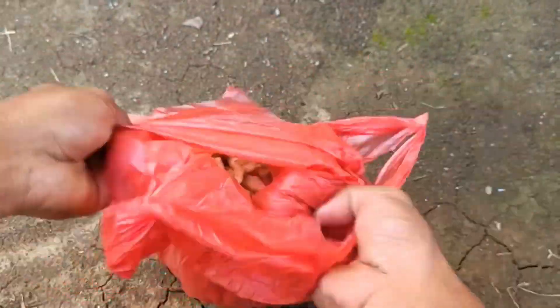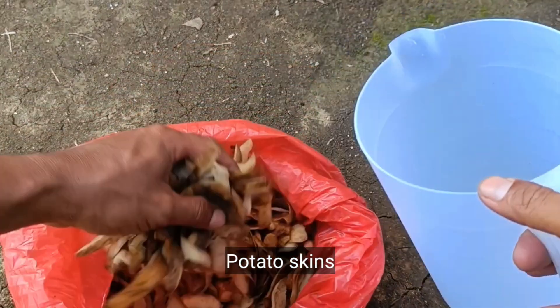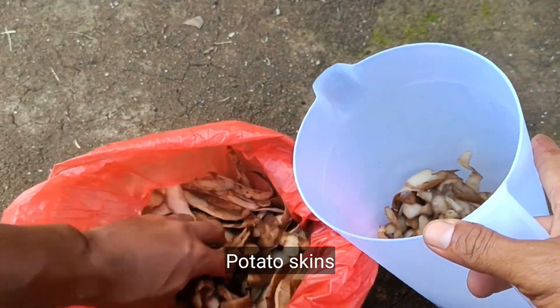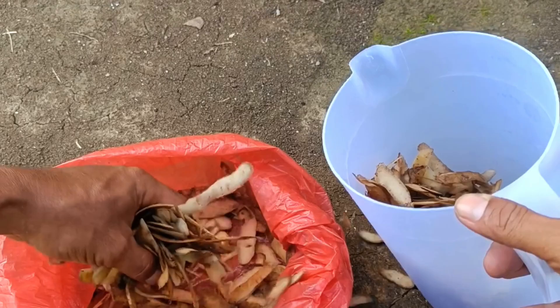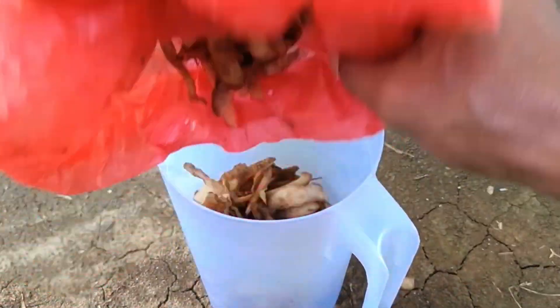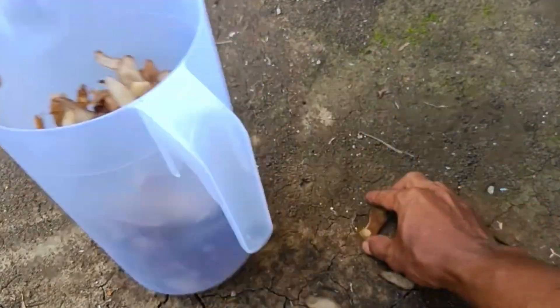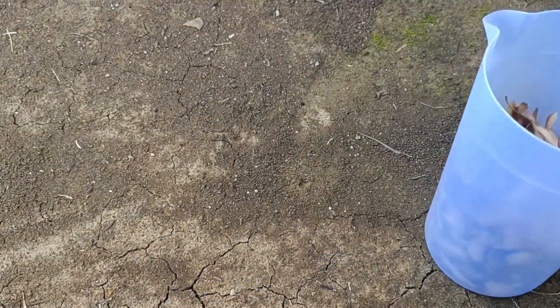You can make liquid organic fertilizer (POC) from potato peels and onion peels by soaking them in water, then filtering them for use on plants. Potato peels contain potassium and other nutrients, while onion peels are rich in plant growth regulators (PGRs). For best results, fermenting the fertilizer with a decomposer such as EM4 or rice washing water can enrich it.